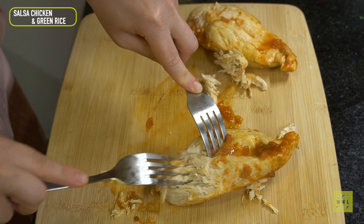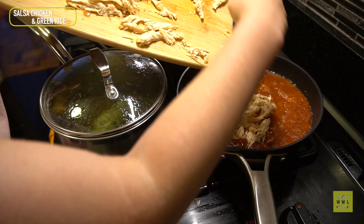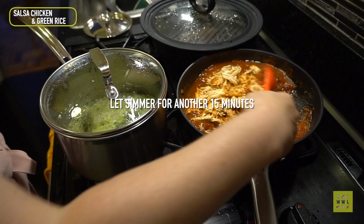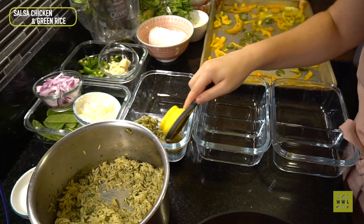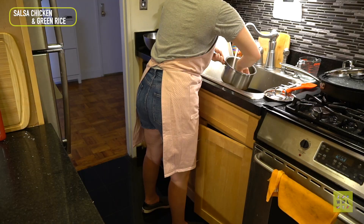I know you can shred chicken with a hand mixer or KitchenAid, but I prefer to do it with forks because it's just faster for me. We're getting that back in the pot and covering it with salsa. This was amazing — such an easy two-ingredient meal. Now we're packing it up: the finished rice goes in, some black beans, the chicken, and the bell peppers. That meal is done.